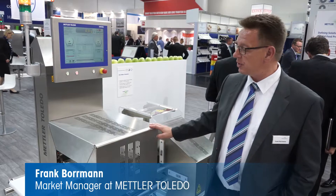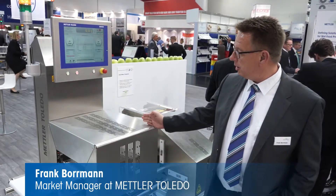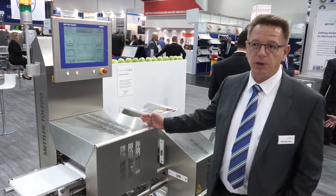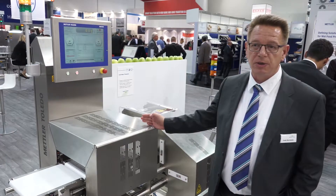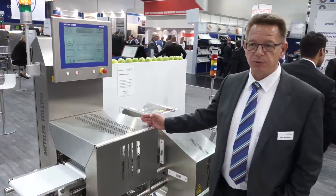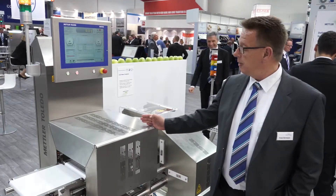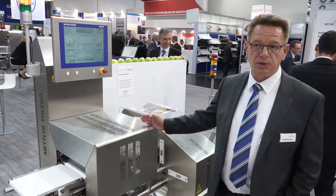We have here the new C-Series Checklayer C3570. We introduced and launched at Interpack 2017 the new C-Series Checklayer due to market requirements. We recognized that we need more throughput, more production output, more performance, and highest accuracy — this is why we launched the new C-Series.